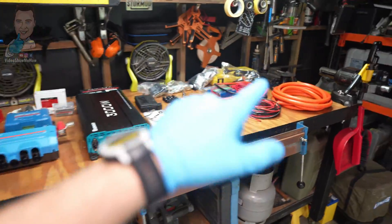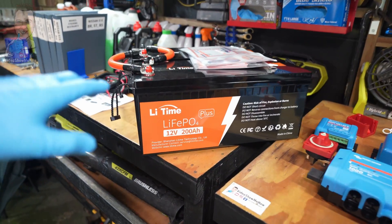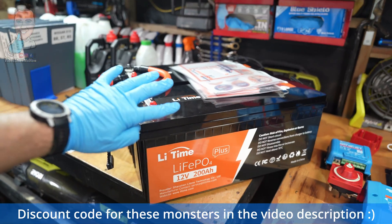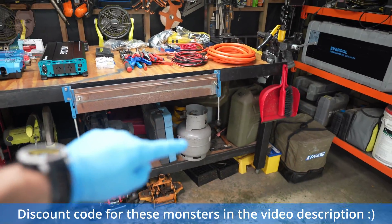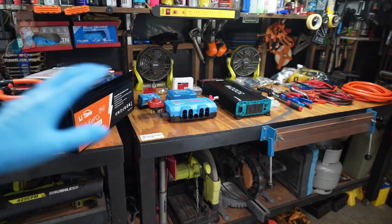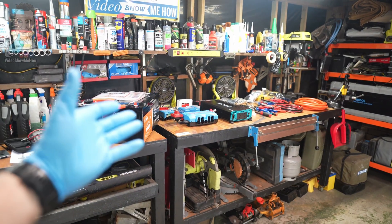We are upgrading the absolute bejesus out of it. We're going to run basically a little power station - we're running a couple of the LiTime 200 amp hour batteries, so we're going to have 400 amp hours in there. We're going full electric, people. No more gas coming on Video Show Me How trips. We've got big inverters, we've got a whole bunch of Victron Energy products. It's going to be awesome. Without further ado, let's get started.